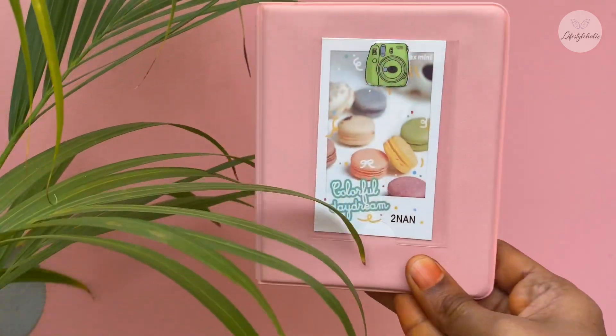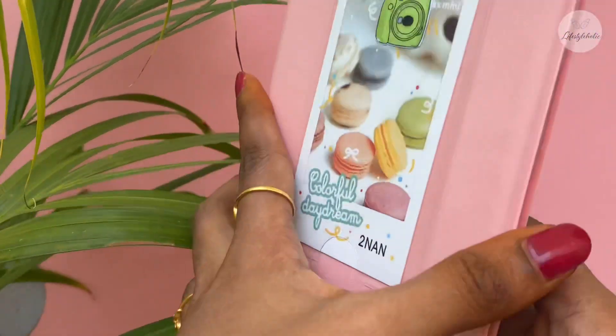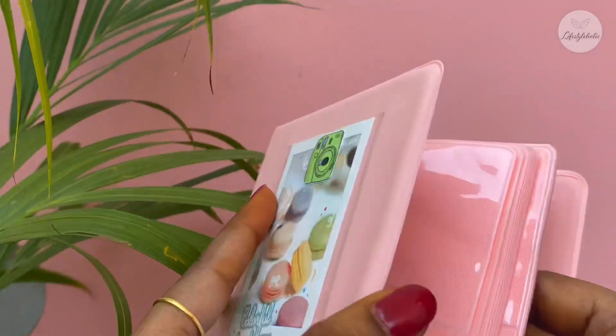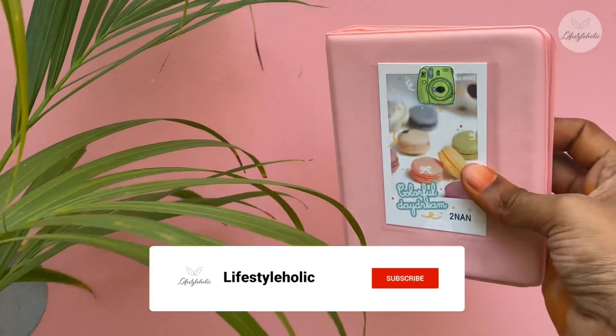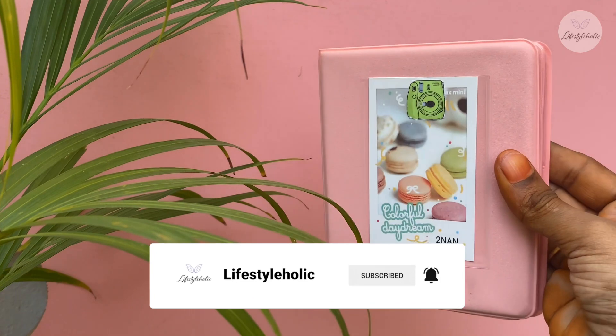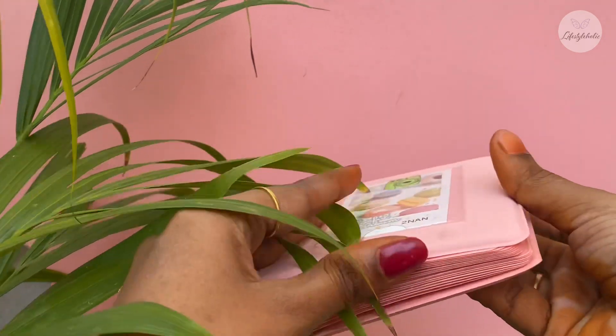This photo album is for a Polaroid camera, so it's a big size. It's very cute. It's $8.00, so it's quite costly. It's a pink color, very cute. It also holds polaroid-size pictures, so it's very cute.